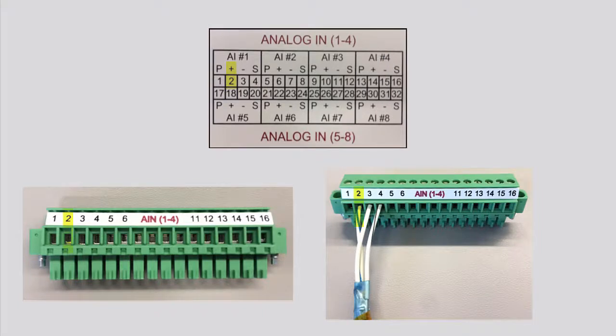It should be wired as follows: the positive signal from the device is wired to the positive terminal on the controller, the negative signal from the device is wired to the negative terminal on the controller, and the shield wire in the cable is wired to the shield terminal on the controller.